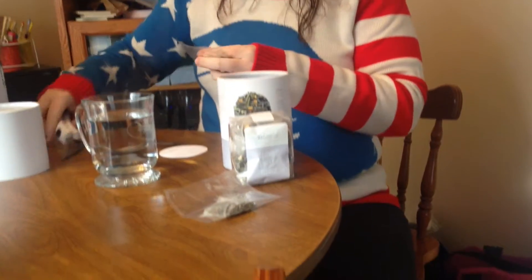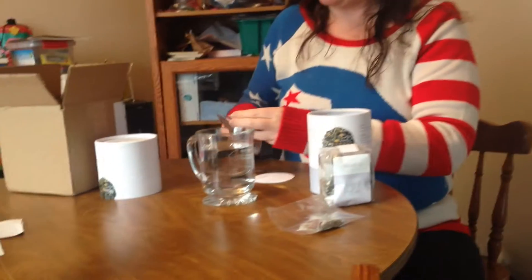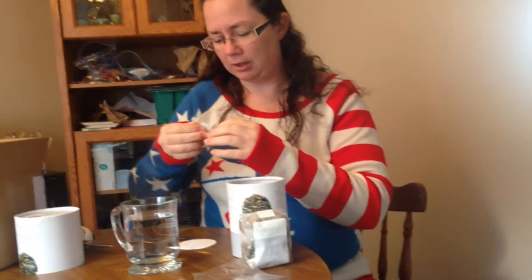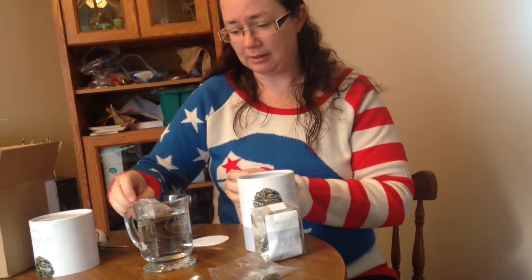I have some boiling water and I'm gonna put this bag in to steep for five minutes. It smells really good. We'll come back in five minutes and I'll tell you how it tastes.